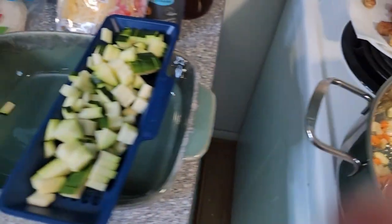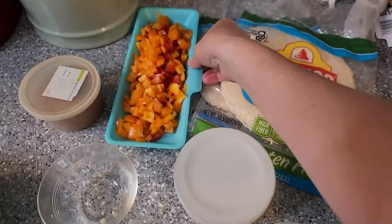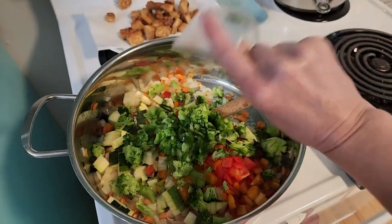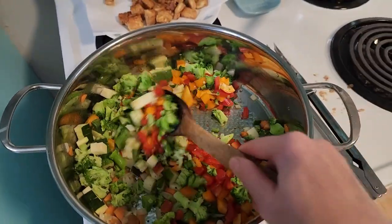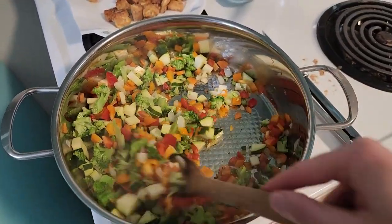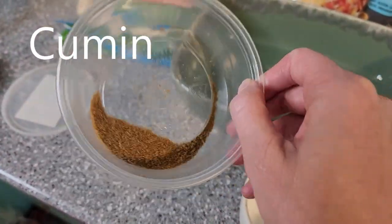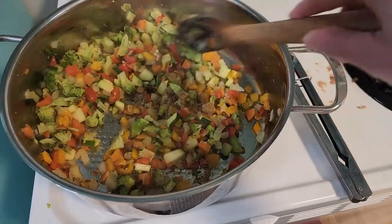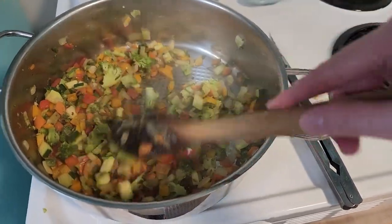We are ready for the next step. We're going to go ahead and add our zucchini, the bell pepper, the broccoli, and that jalapeño. Look how beautiful everything looks in there — the smell is wonderful. There is nothing better than onions and garlic, and then you add all this color and it makes it ten times better. Our vegetables are done. Let's go ahead and add our salt — I'm going to add the whole thing, that'll be about two teaspoons. We're going to give this a really good stir, get everything nicely incorporated, and then we're ready to roll our burritos.